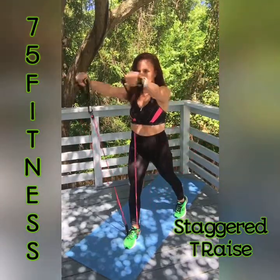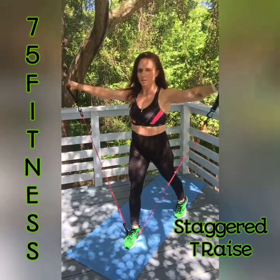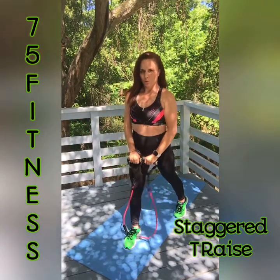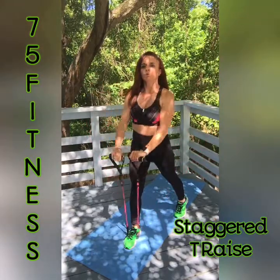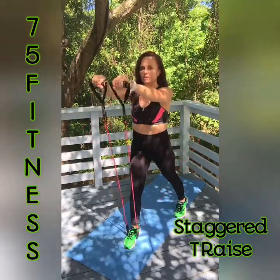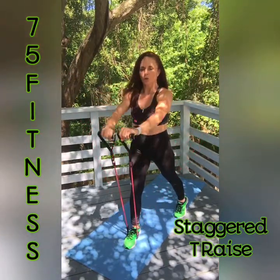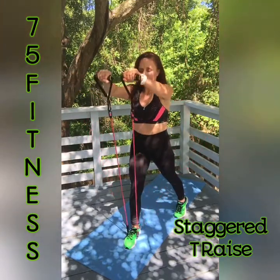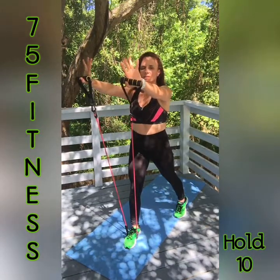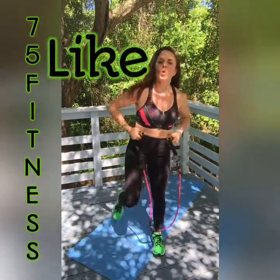And let's go — 1, 2. This is a medium resistance band, by the way. 4, 5, 6, 7, 8 — arms are burning. 9, 10. Come all the way down and hold for 10 — 10, 9, 8, 7, 6, 5, 4, 3, 2, and 1. Shoulder burn, shoulder burn.